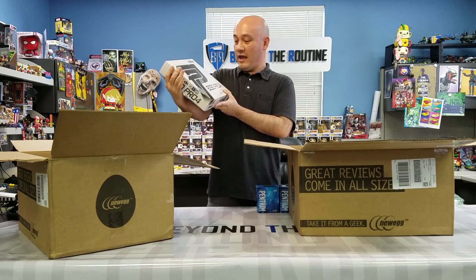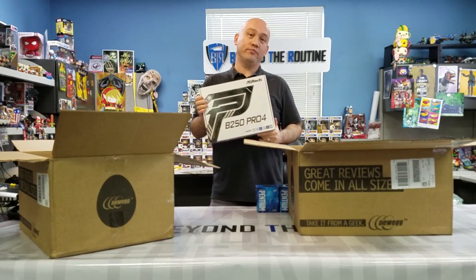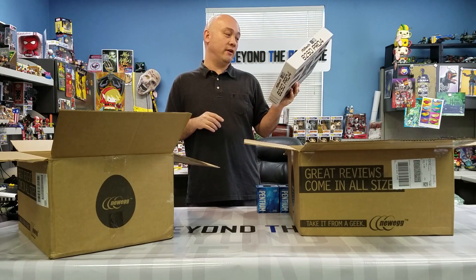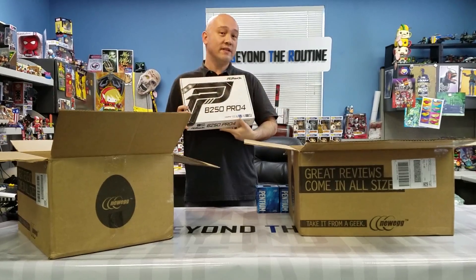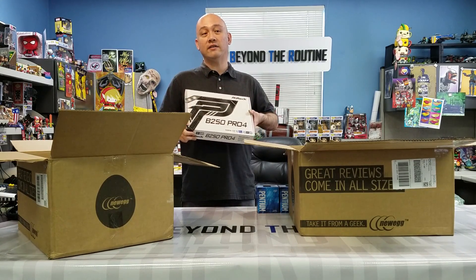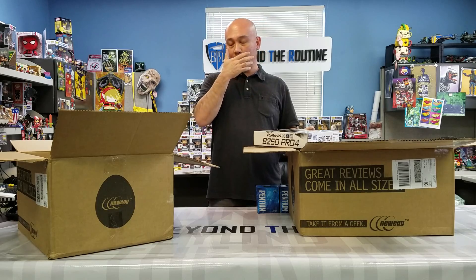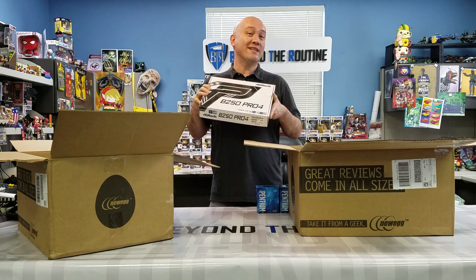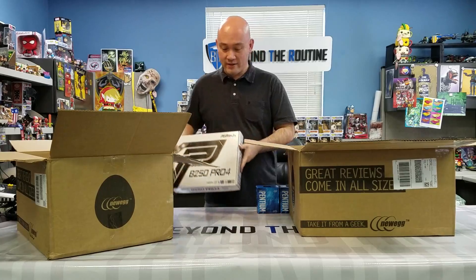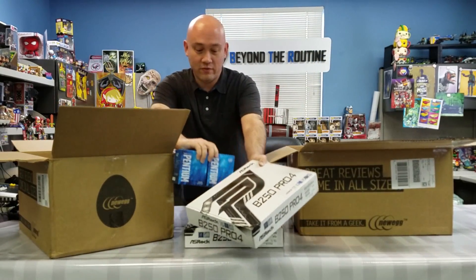For the motherboard, we went with ASRock with the latest generation B250 chipset, which supports the latest generation Kabylake i7, i5, i3, as well as Pentium and Celeron. It doesn't have six PCI Express ports — it only has five — but that's fine because we got a PCI Express splitter as well, that turns one PCI Express port into three, so we don't really need six ports. These were on sale for $65 — really good value. It has latest generation technology: USB 3.1 and all that. So it was a good deal, and we got two of these for the two rigs.